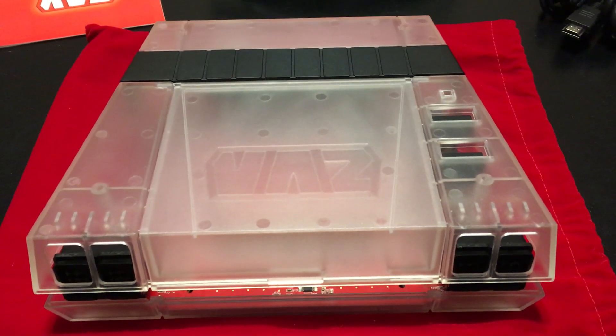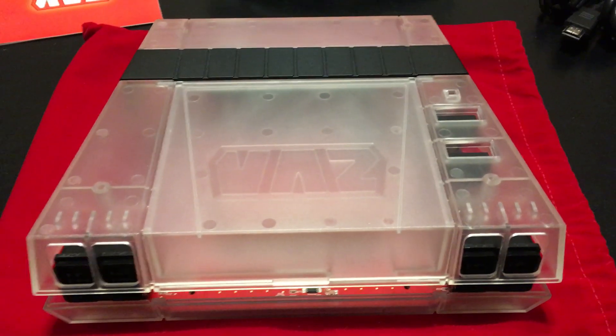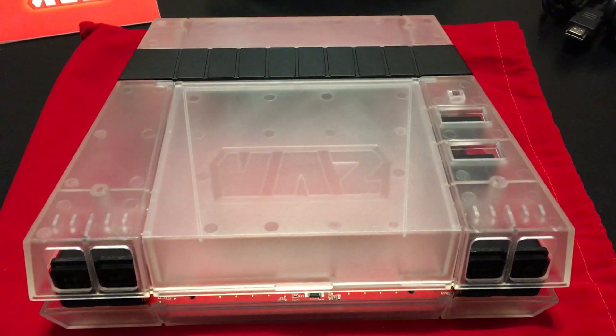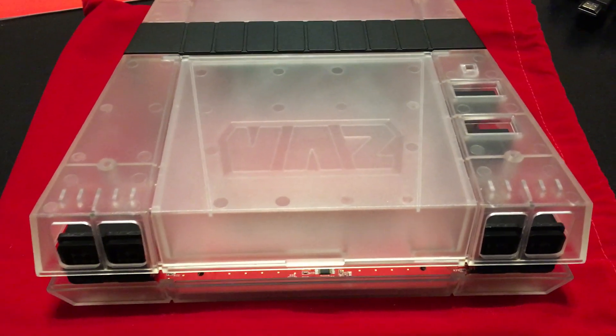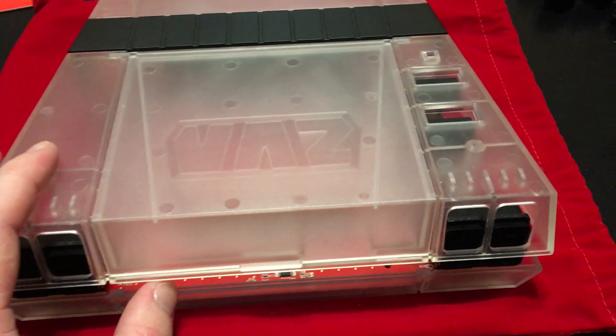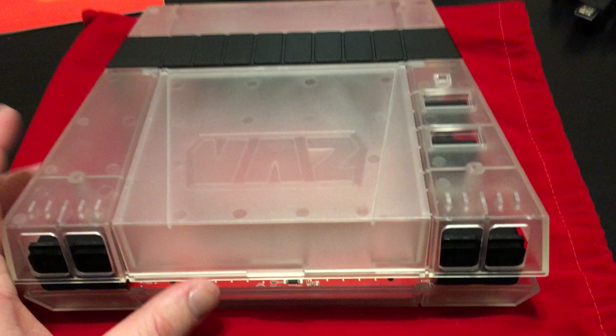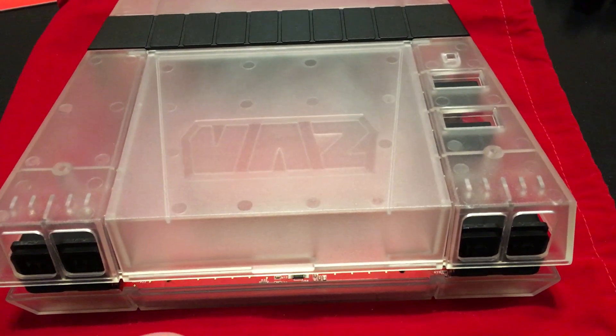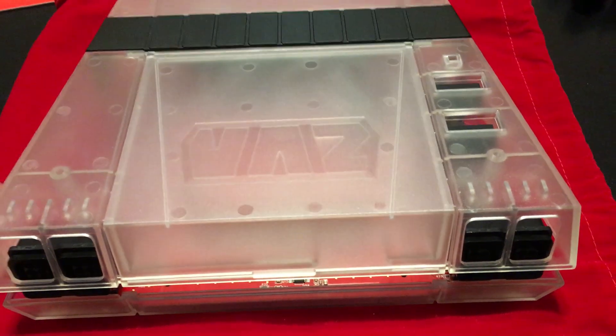Hey guys, SuperRetroKate here. I'm doing a little modification to my RetroUSB AVS. This AVS I have in front of me is a limited edition one — there's only about a hundred of these made, and this was one of the first batch.